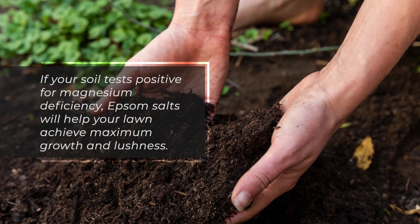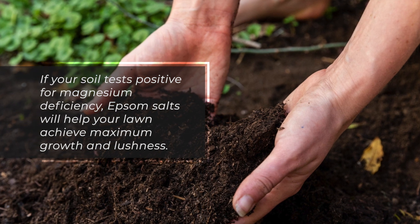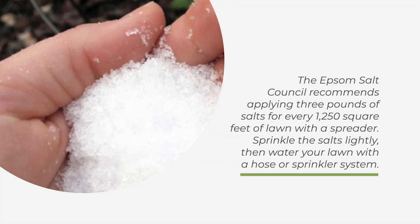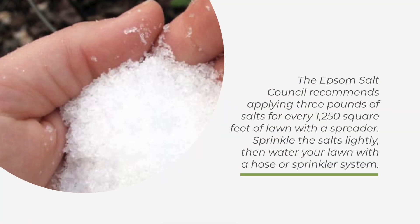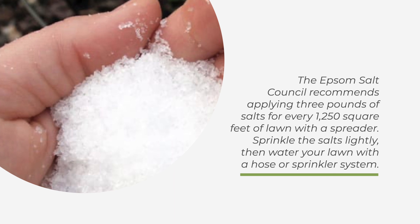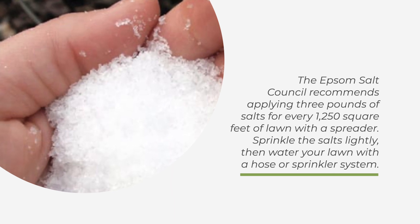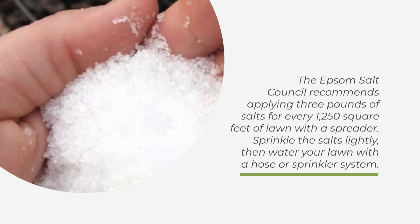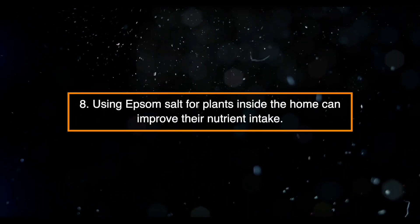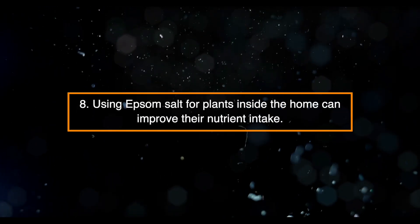Seven: Magnesium sulfate promotes lush lawn growth. If your soil tests positive for magnesium deficiency, Epsom salts will help your lawn achieve maximum growth and lushness. The Epsom Salt Council recommends applying three pounds of salts for every 1,250 square feet of lawn with a spreader. Sprinkle the salts lightly, then water your lawn with a hose or sprinkler system.